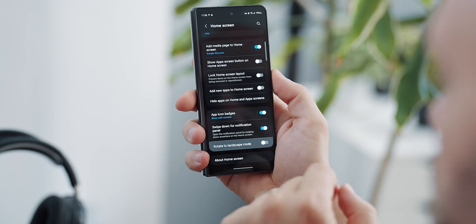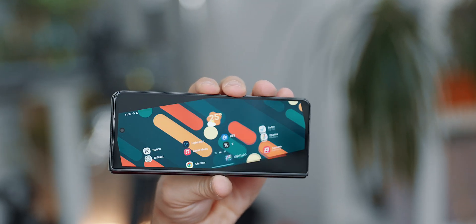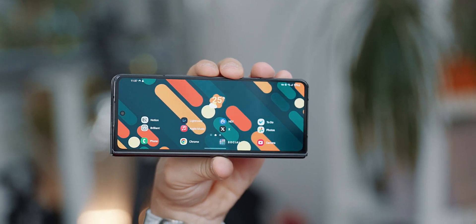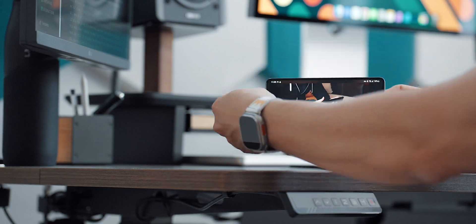One thing I've disabled, for example, is rotation in landscape mode because it's unnecessary on the big screen. On the other hand, it looks comical on the narrow outside display, but don't worry — rotation still works when watching content or using flex mode.